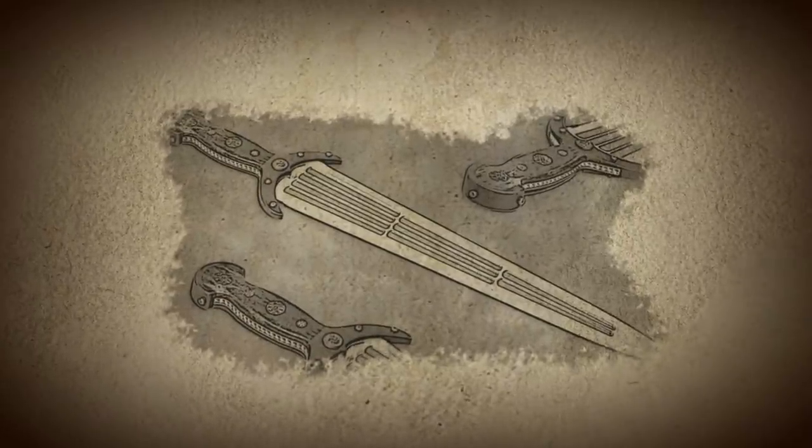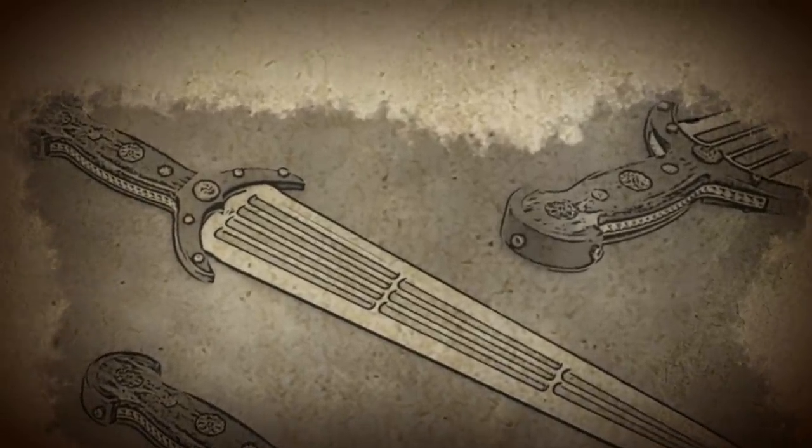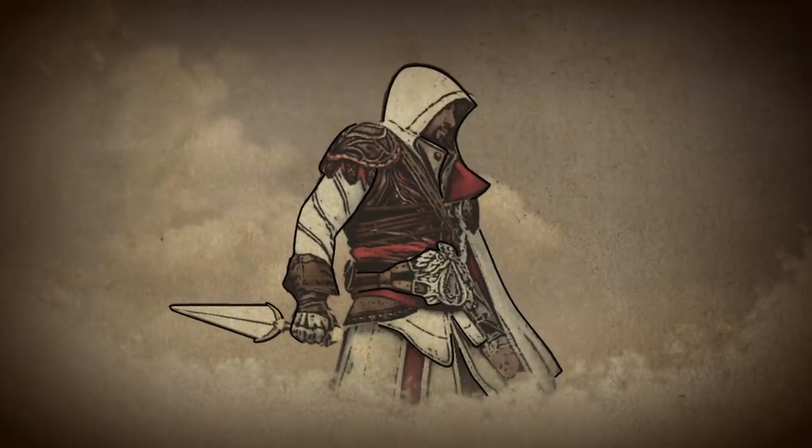With functionality in mind, swordsmiths also included fullers to lighten the weight of this otherwise heavy sword. Although the Cinque dea lost its popularity after the 16th century, it has recently made a comeback in the video game Assassin's Creed. Good luck, bladesmiths.